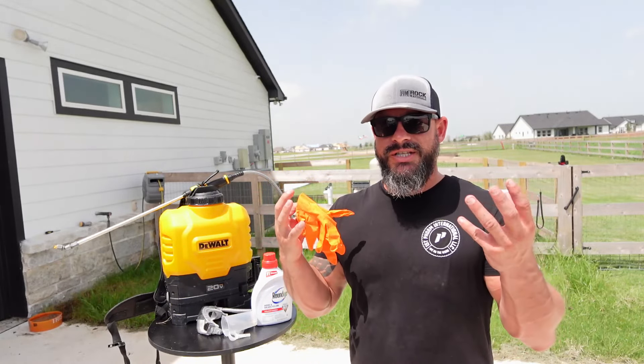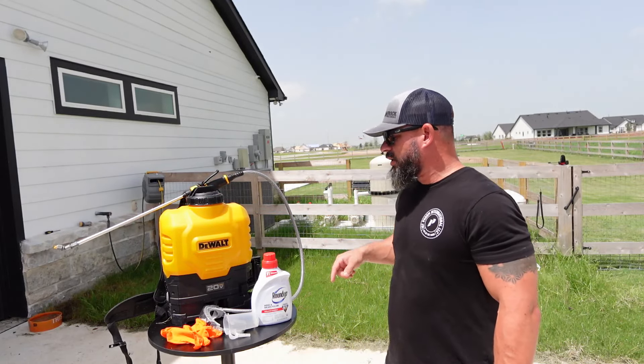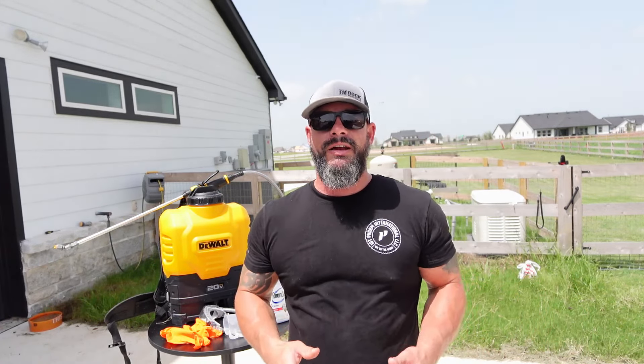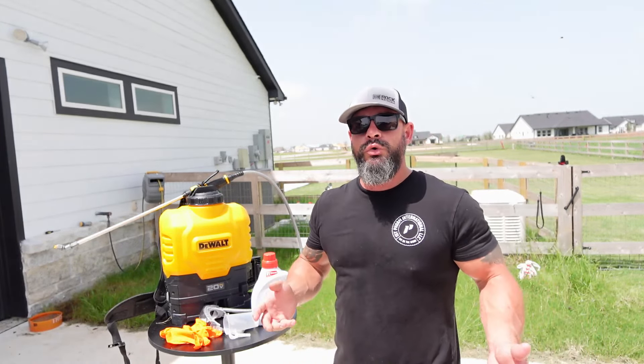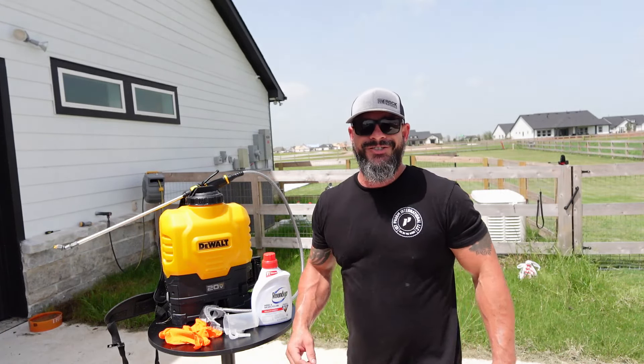Rubber gloves to protect the digits. And we have the DeWalt 4-gallon backpack sprayer — uses the 20-volt lithium-ion batteries. Huge fan of this, it's worked great for me. I'll do a review video later on this, so look for that. But this is what we're going to be using today, so let's get going.